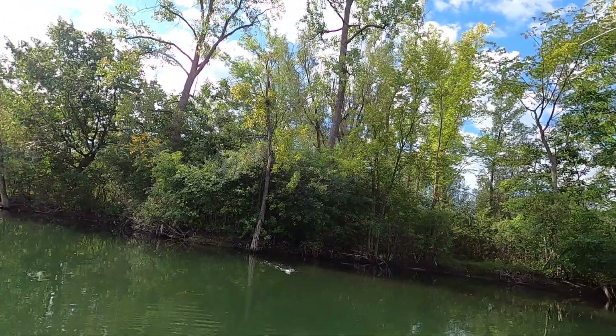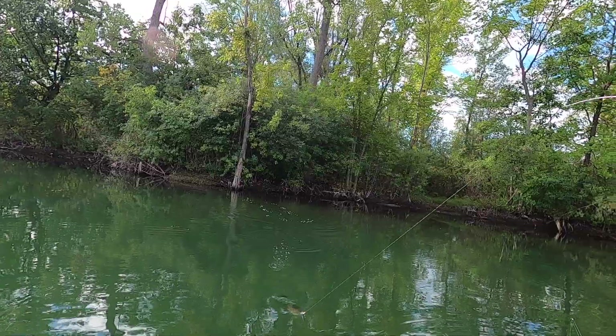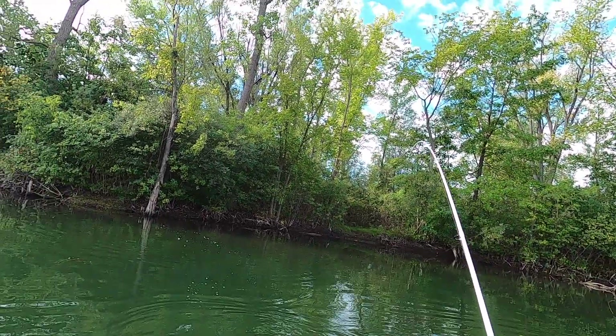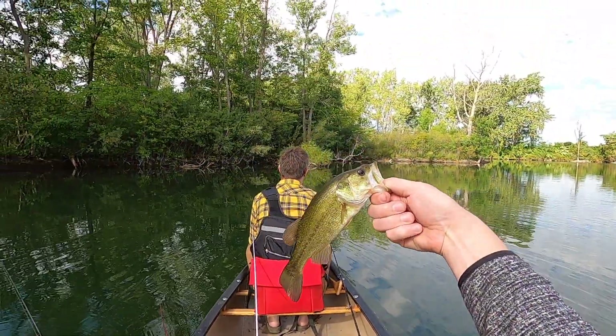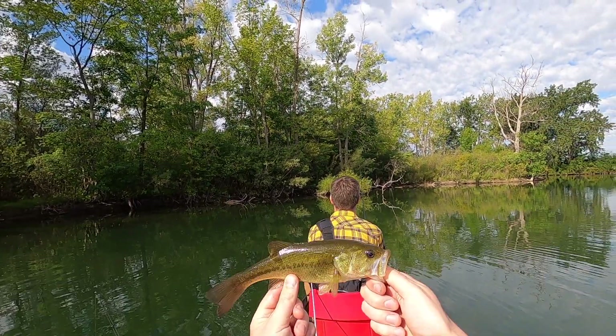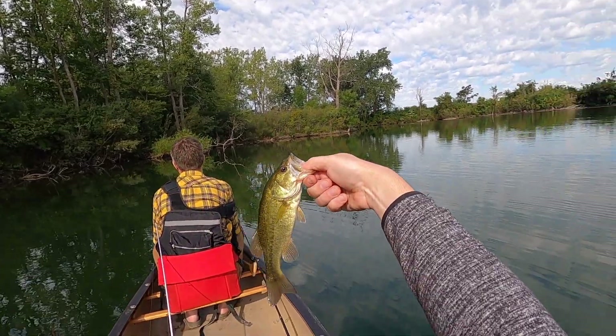I saw him just take the bottom of it — I let it sit after throwing it in. He hit that little Zara Puppy. I threw it in, twitched it once, and he just took it under. Not a big blow-up, but a good little tiny fish — good little fight.